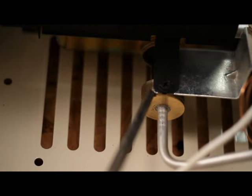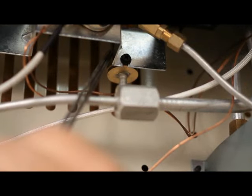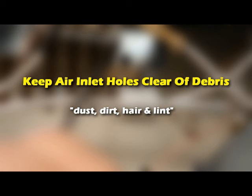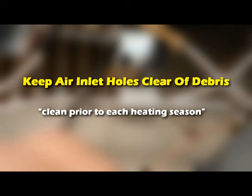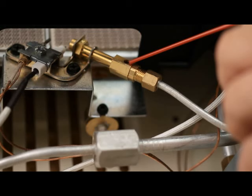The primary air inlet holes allow for the proper amount of air to mix with the gas to provide a clean burning flame. These air inlet holes should be kept clear of debris such as dust, dirt, hair, and lint. These air inlet holes need to be cleaned prior to each heating season. We recommend that the unit be cleaned every three months, or every two months if you have pets. The pilot air inlet holes must also be kept clear of debris.